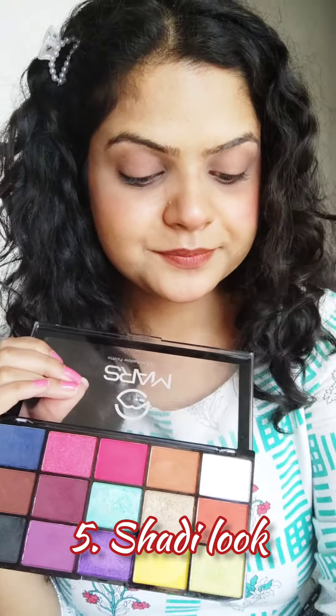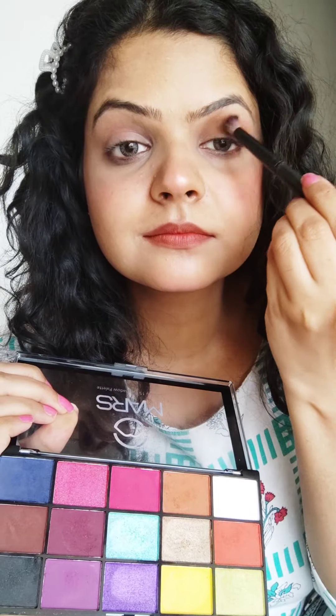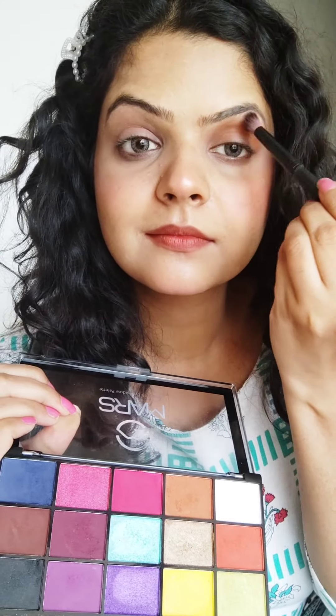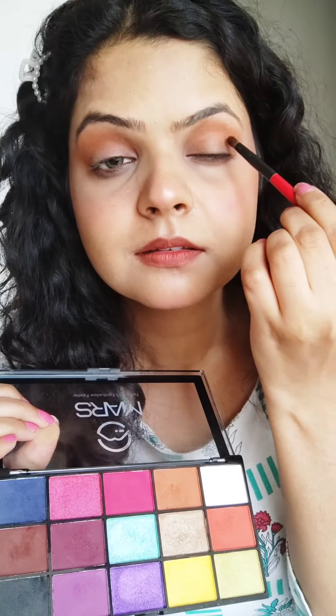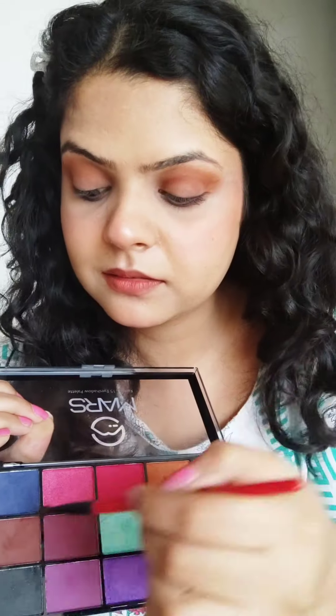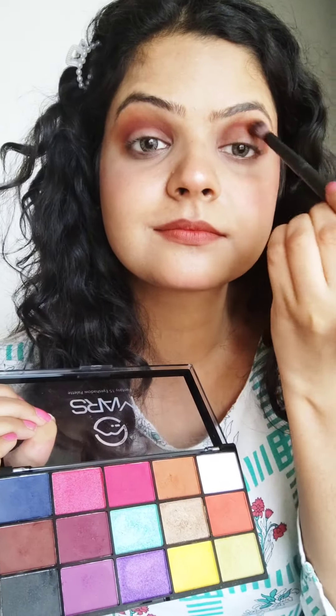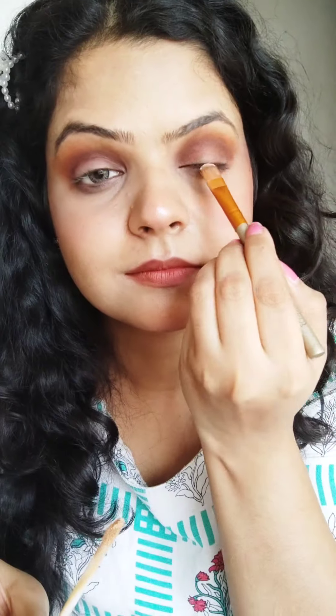The last look is going to be for Shadi. I wanted to try a lot of looks, but I thought let's just keep it simple. I went with brown color — whenever in doubt I always go for brown. I put it in the socket area, then added dark brown color where the socket depth is and blended it out. Then I put concealer to make a cut crease — yes, I am doing a cut crease here.